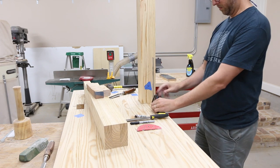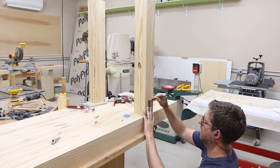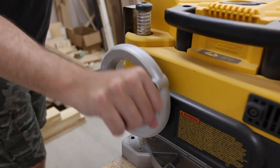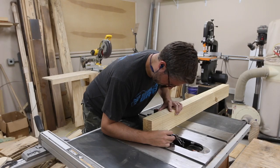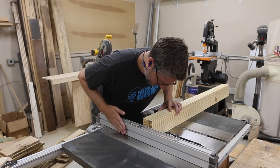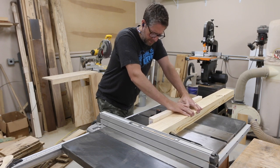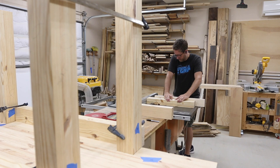I marked out where the hole for the leg vise needed to be drilled and I did that at the drill press — it's way easier this way rather than waiting until it's all assembled. I'm going to be making another video about making and installing the leg vise. Next it was time to cut the half lap joints in the stretchers. Once you get it dialed in it goes pretty fast.